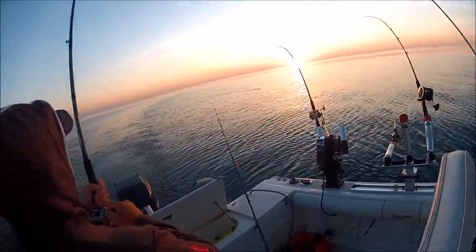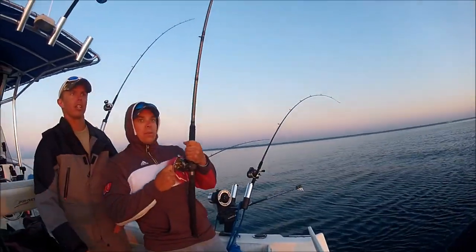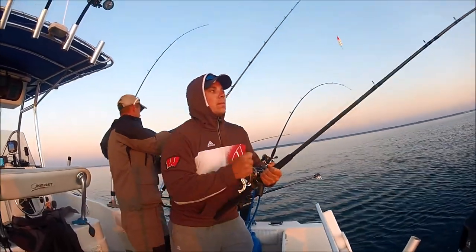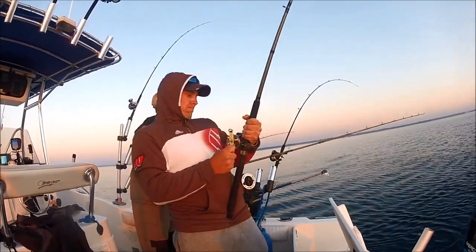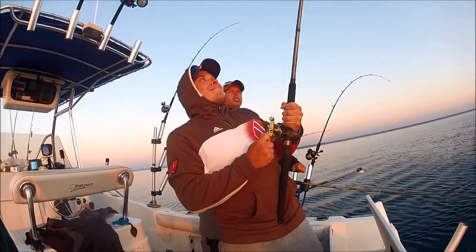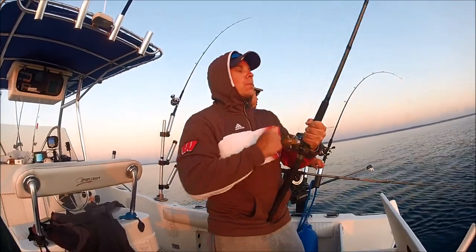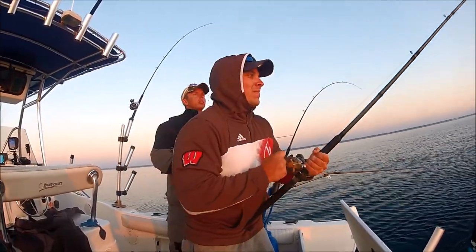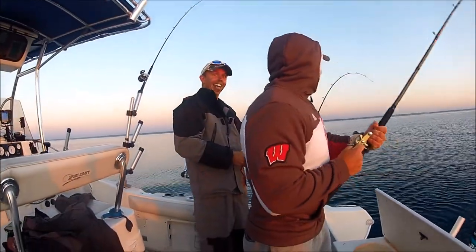That's the sun — that's a sunrise, it's unreal. It's pretty surfing, it looks like they're screaming.